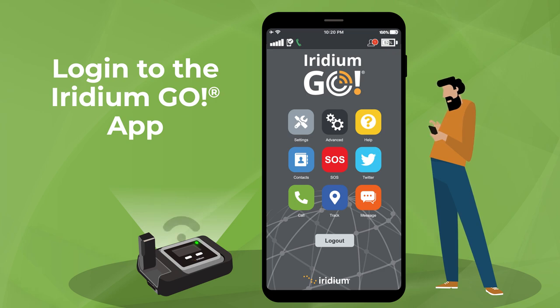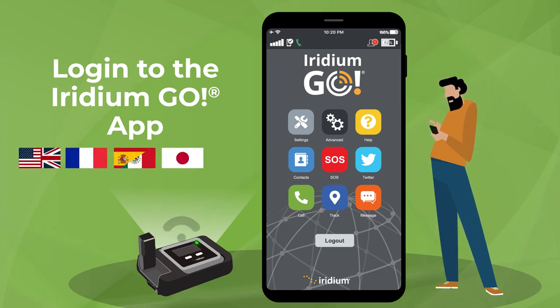The app language is automatically assigned based on your smart device's designated language. The Iridium Go app supports English, French, Spanish, Japanese, and Russian.